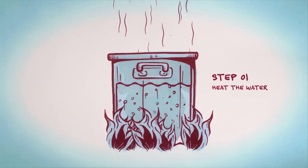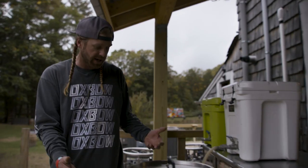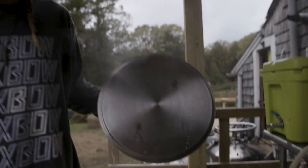First thing you want to do is heat the hot water up. So we've got our kettle here, we've got a burner going, and you need a nice kettle. You can see we're already heating up the water here.